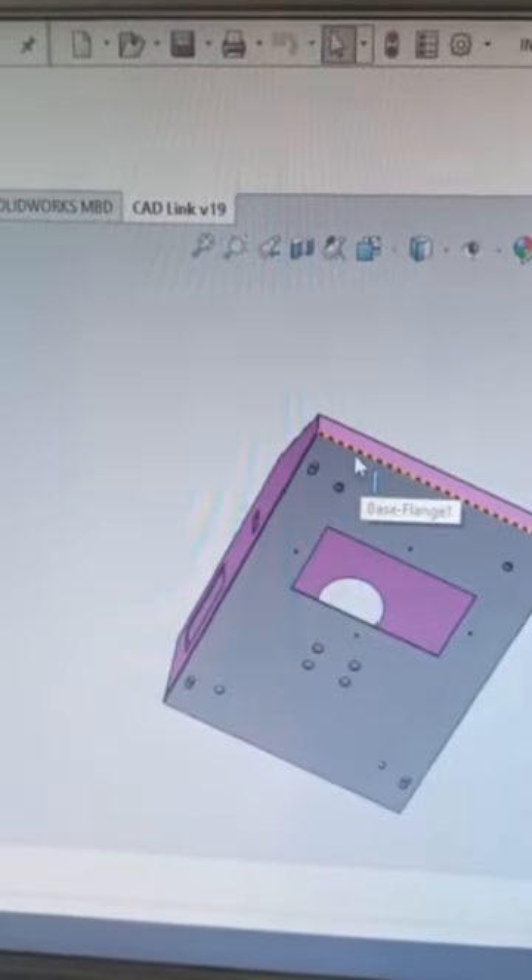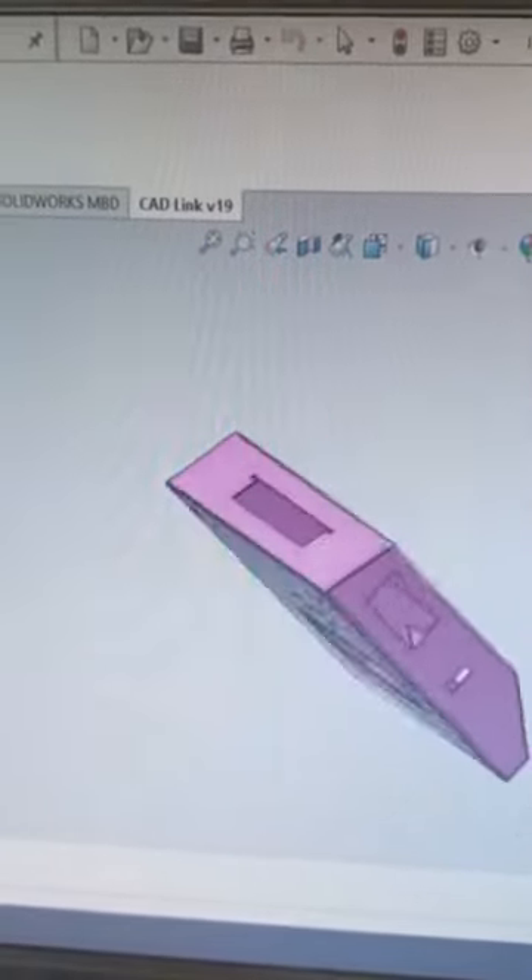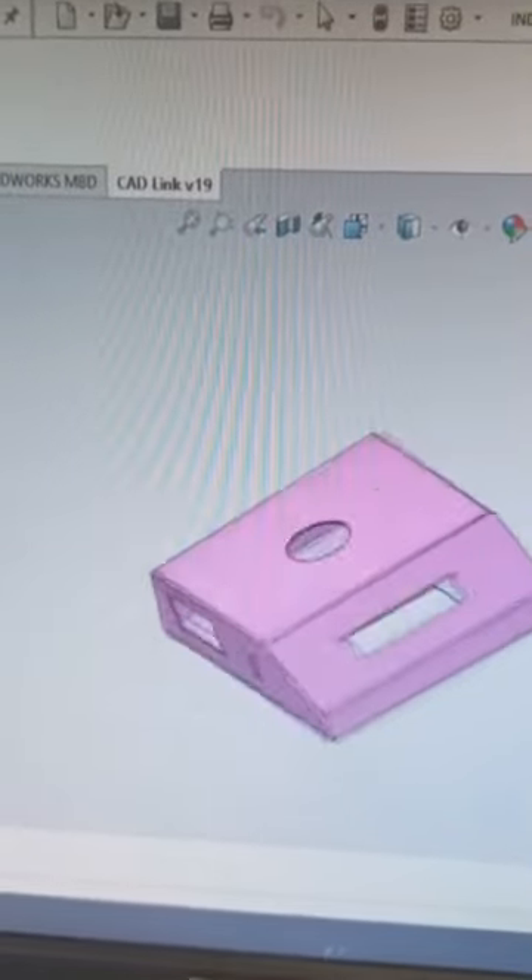Bottom plate 2.5 to 3mm thickness sheet metal MS or SS, totally sync laser cutting and sync bending job, powder coating Imperial Blue.